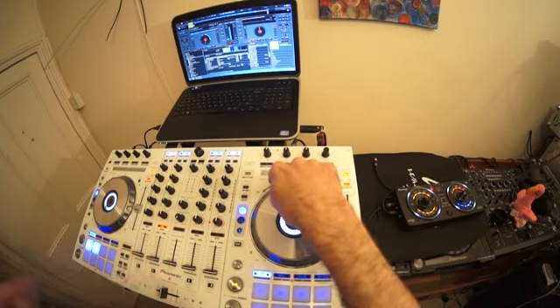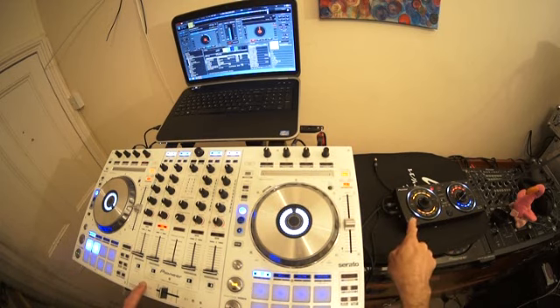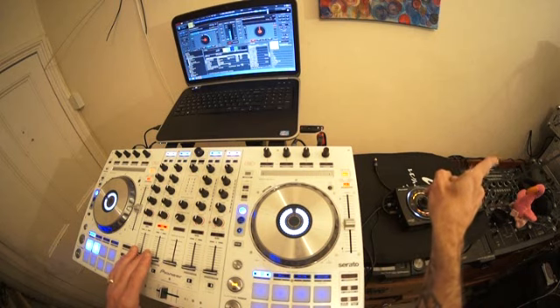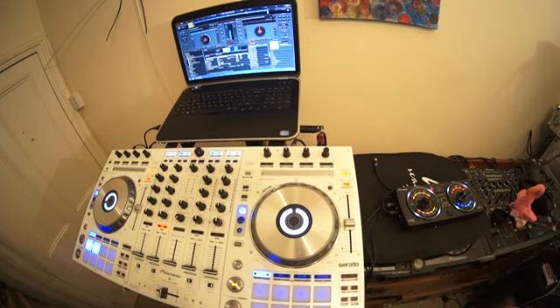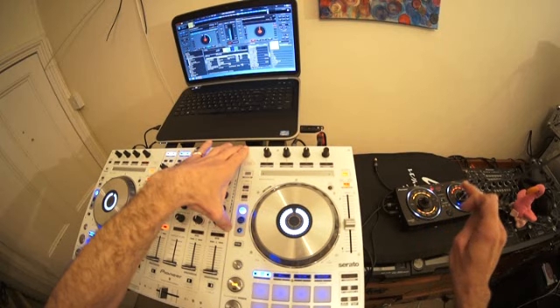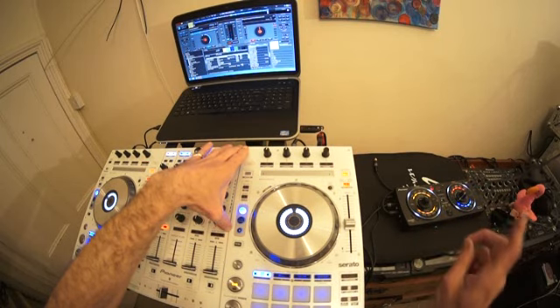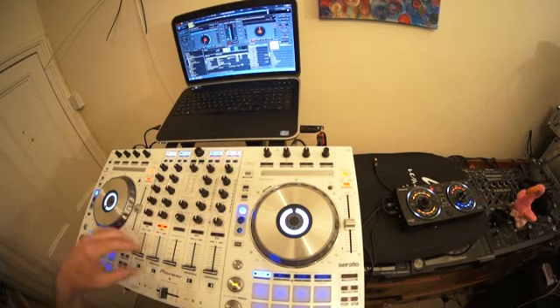Out of the SX into the in of the RMX500. Then out of the out of the RMX to the in of the speakers. I'm using a powered speaker. If you're using non-powered speakers, you would go out of your controller to the input of your RMX, from the output of your RMX into your amplifier, and then from your amplifier into your non-powered speaker.